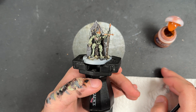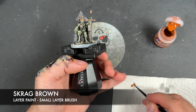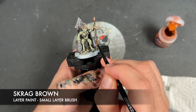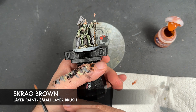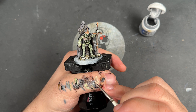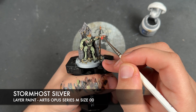Similarly, for another optional bit of weathering, we're going to take some Scrag Brown on our brush — a medium layer brush — and on a bit of tissue paper dab most of it off, then just around this kind of area stipple very gently some of that Scrag Brown just to give it a little bit of a rusted effect. And so finally, just to finish off, we're going to take a teeny tiny amount of Storm Host Silver and apply this to the sharpest points on both the gold and the silver.